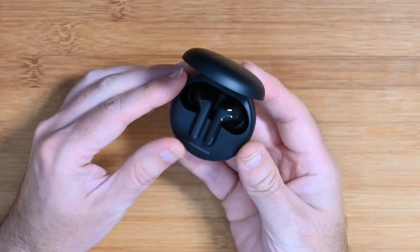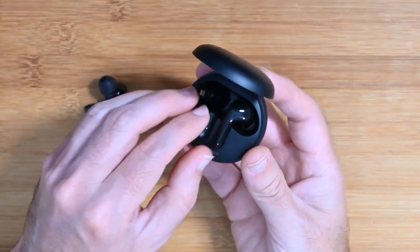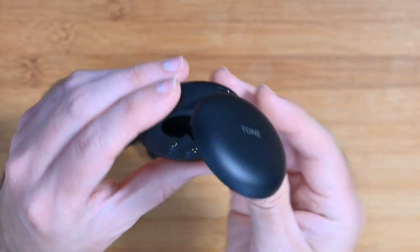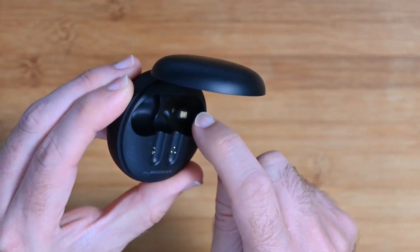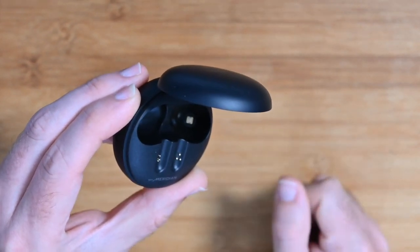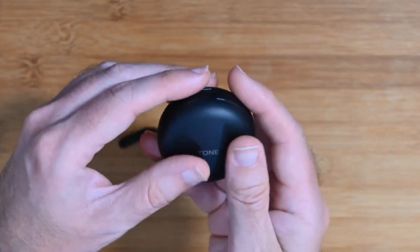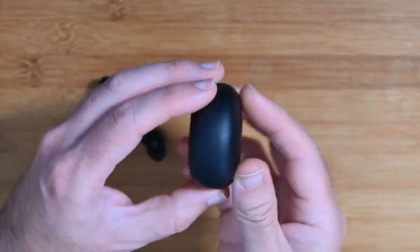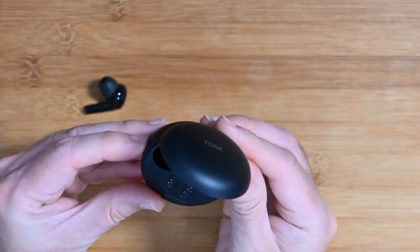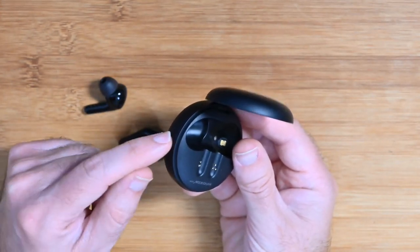This is the black model, also available in white. These are a familiar-looking design — little tiny contacts that line up in the case with the contacts on the earbuds to charge them. Just one last look at the case: you can see that little square in there — that is the UV light LED, producing the UV. Nice little case with a slightly rubberized finish on the outside. There's also a little push button on the side, which I believe starts the UV light.